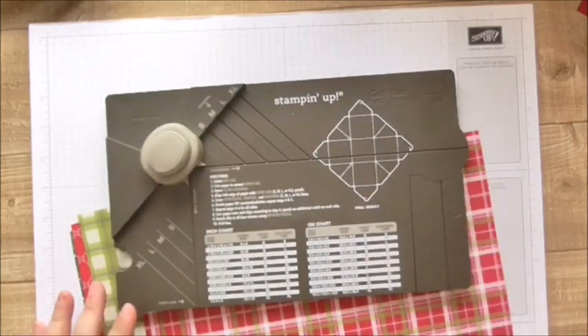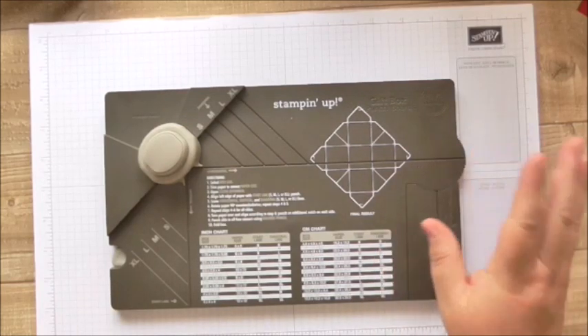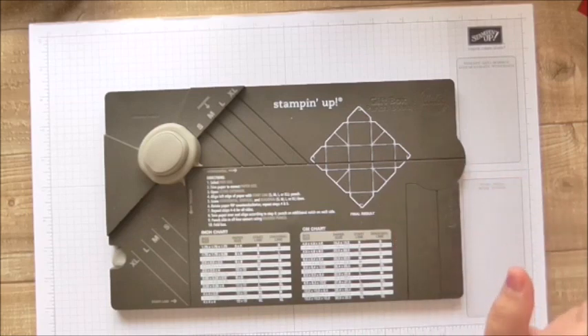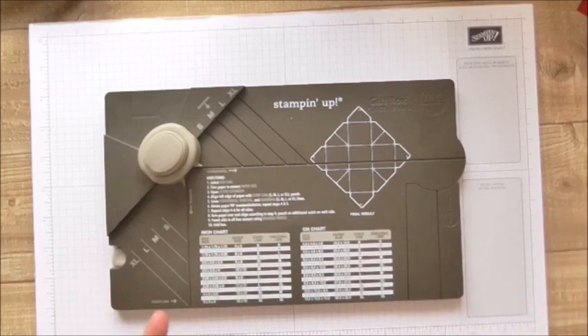Hi, welcome to Crafty Little Things. I thought today I'd make a little box stack as simply as I possibly can. I'm going to use a Stampin' Up gift box punch board. There are other punch boards out there, you don't have to use this one, but it's so easy to do. I'm going to make the simplest little stack of boxes possible — no glue, no labels or anything like that. Just a little stack of Christmas boxes.